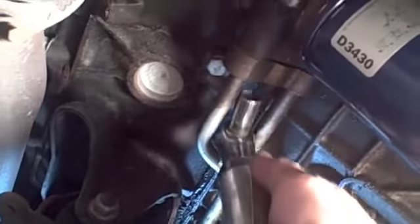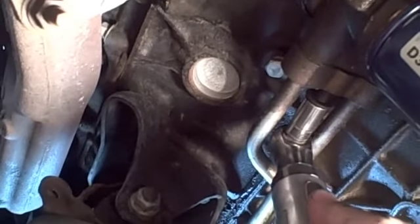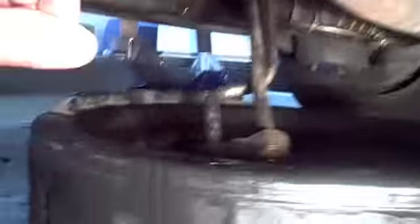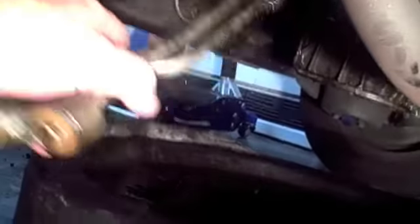I'm going to hit this — this is a 13 millimeter. So that pulls out and this should release. There you go. I released it a little bit up front so I could get to it, and then this needs to pull out through the bottom. You just kind of got to wiggle it to get it out. Just keep in mind when you put it back in, it's got to come up from underneath.